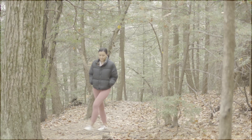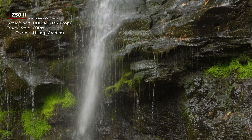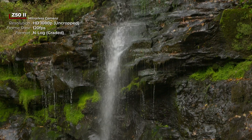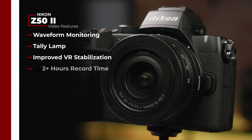Through Nikon Imaging Cloud, tons of Nikon and creator-made recipes will be available for you to add. For video shooters, there is a lot to like here too — this is Nikon's first DX camera that can shoot in 10-bit N-Log, giving you a lot more latitude to color grade your images in post. It can also shoot oversampled 4K at 60 frames per second, albeit with a 1.5x crop.